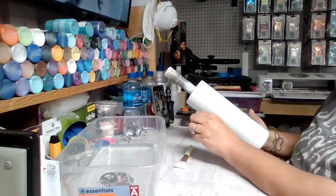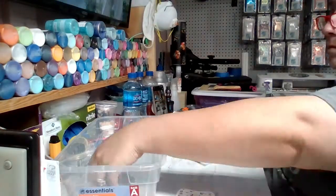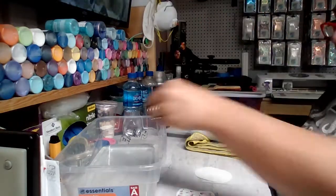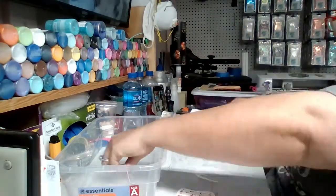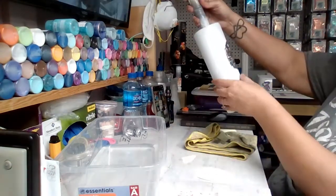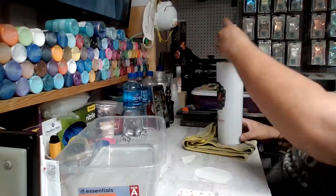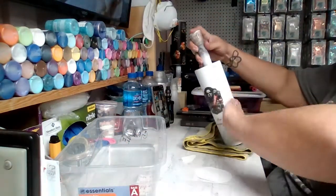If you have to sand your epoxy, you want to make sure that you put another layer of epoxy down over that before applying your water slides. If not, any dull spots or scratch marks caused by the sanding could show through the clear parts of the water slide. You also want to make sure that your printer settings are set to high or best quality — whatever your printer says, make sure it's set to the best setting.